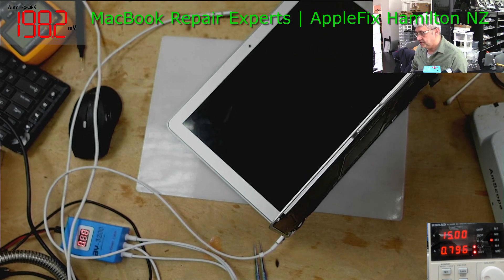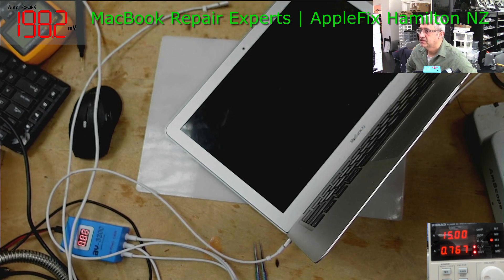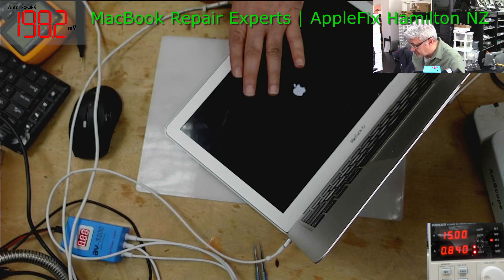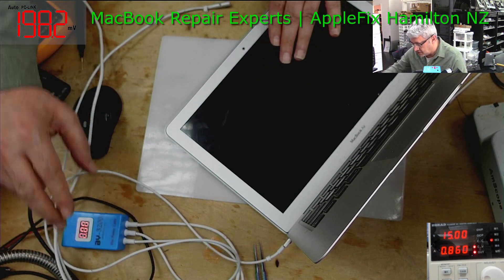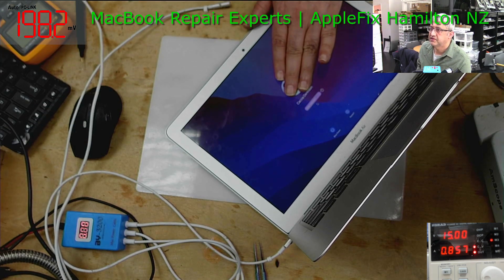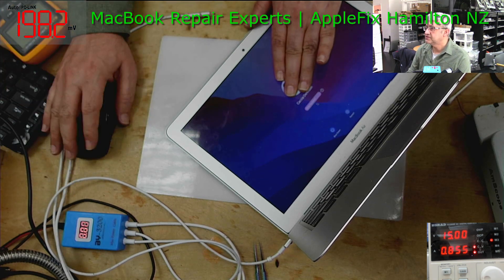As you can see, it's drawing the right amps. It turns on fine — all good. Thank you very much for watching. See you in the next video. Bye.